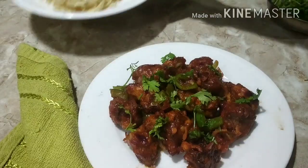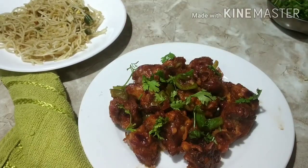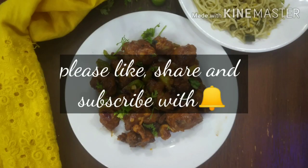Serve Gobi Manchuri hot, along with chopped coriander leaves and chopped spring onions if you have them. I hope you enjoyed watching this video — if yes, do give this video a thumbs up!